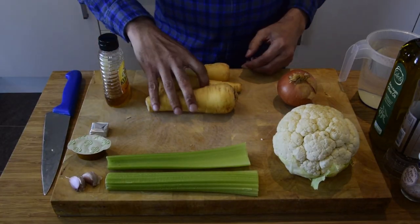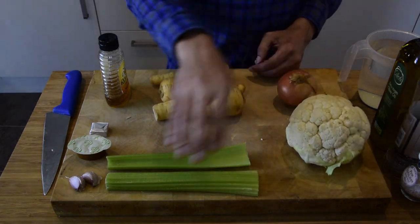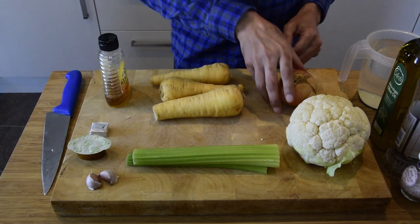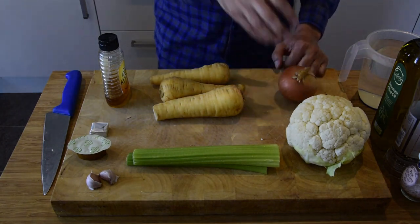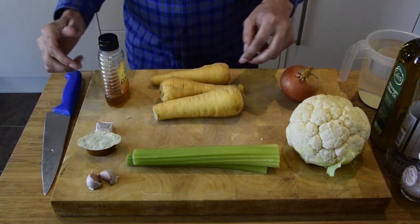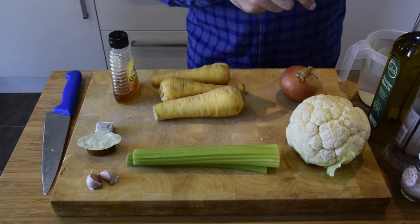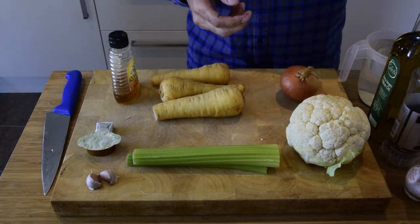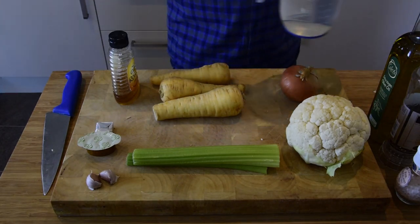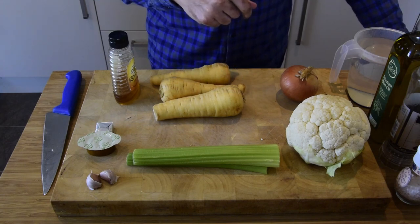For this recipe you're going to need three parsnips, one cauliflower, two sticks of celery, two cloves of garlic — I put garlic in everything — one onion, one vegetable stock cube, honey to finish, olive oil, pepper, and salt. Also a litre of water for your stock, and you may need more water to top up the soup as we boil it.